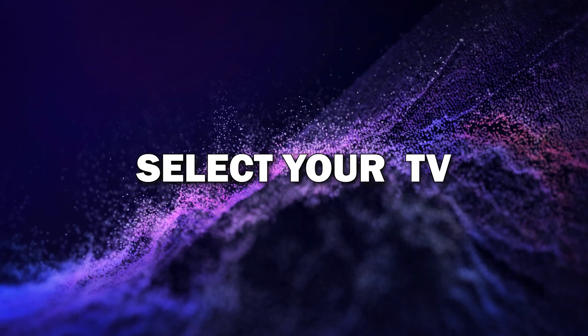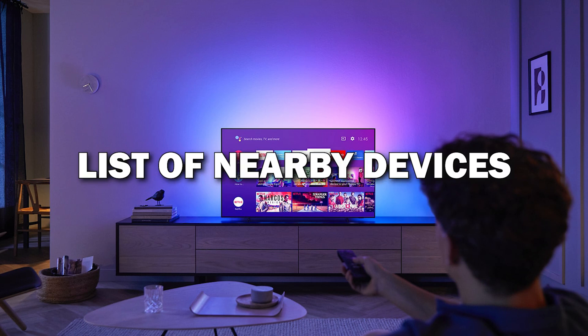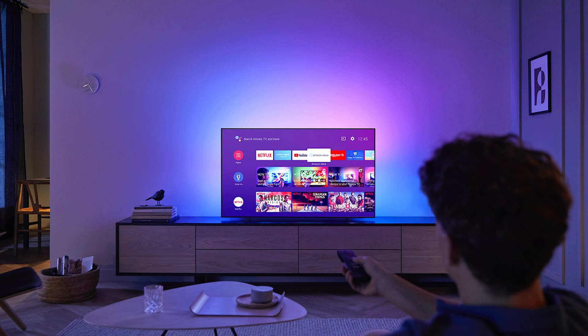Step four: select your TV from the list. After tapping on the screen mirroring option, you'll see a list of nearby devices. Select your smart TV from the list and your phone will start connecting to the TV.